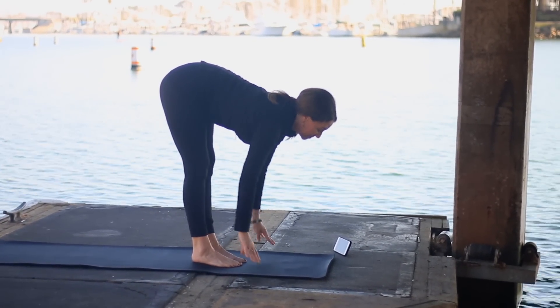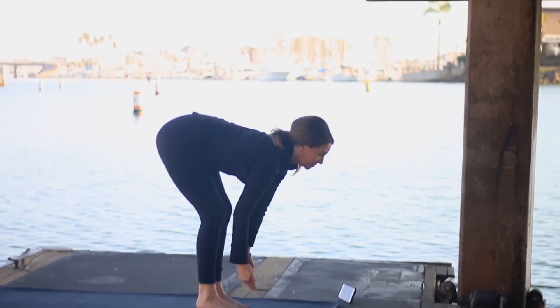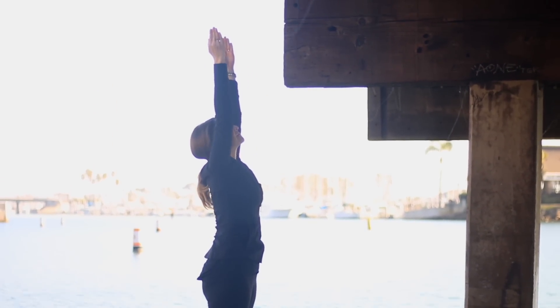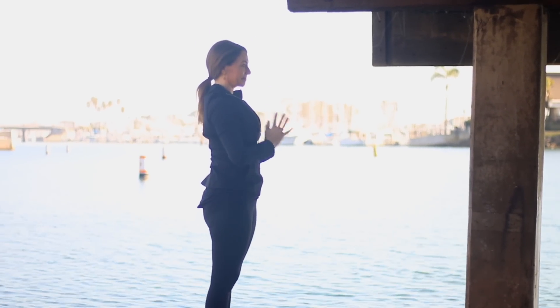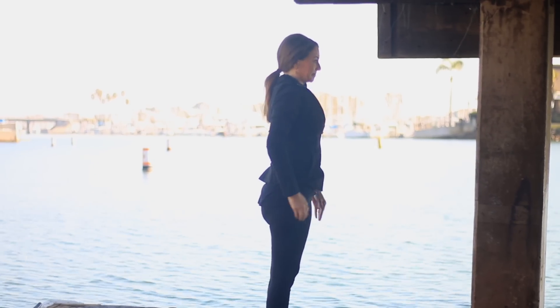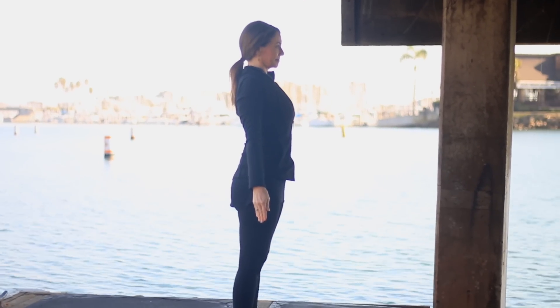Inhale, pull your belly in. Exhale, fold, bending the knees as needed. Press through the feet firmly to rise up, sweep the arms out, around, and up. Remember to keep the ribs drawing in, and exhale, bring your hands to your heart. Come to the top of the mat. Take big toes together, heels slightly apart — or feet hips-width — making sure outer edges of feet are parallel.